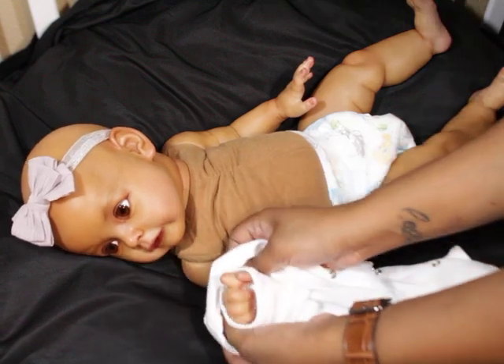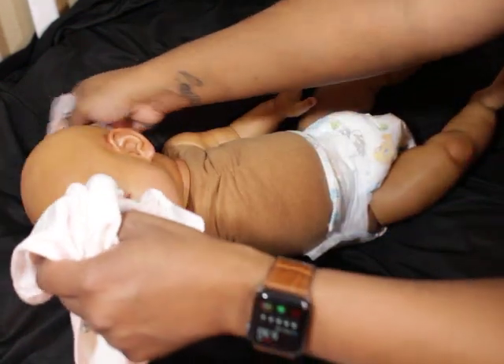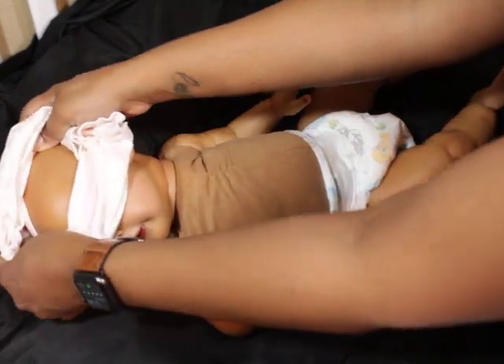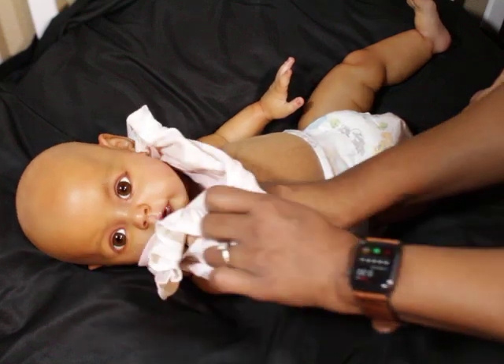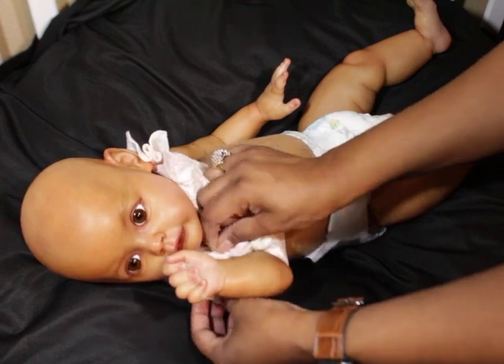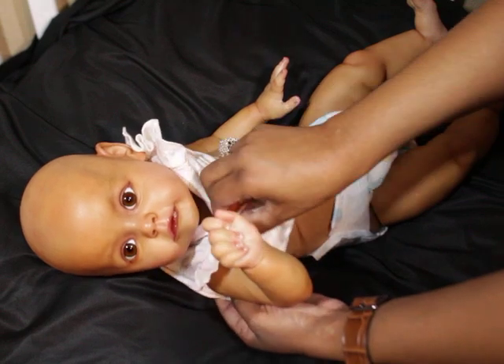I was going to put her on a onesie. If you guys follow me on Instagram you'll see her wearing that shirt, but those are the little shirts that some of my babies will come with. Not all of them will be on a custom doe suede body. At one point I was doing t-onesies, so I have different things for different babies.